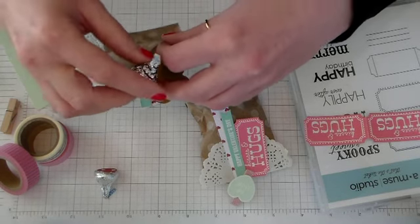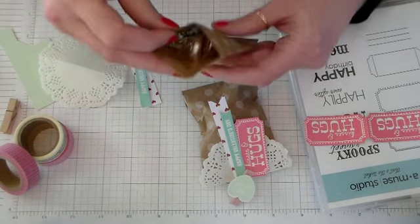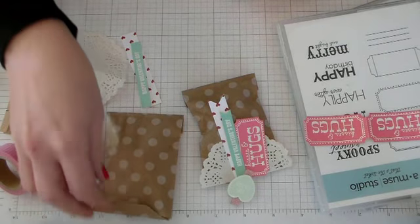I'm going to go ahead and put those guys in our little craft treat bag and fold over the top. I'll set that aside.